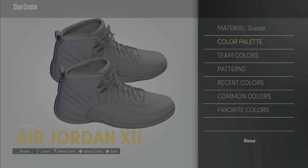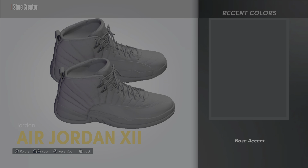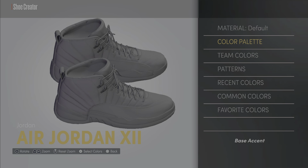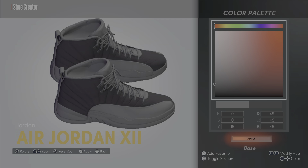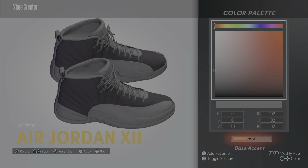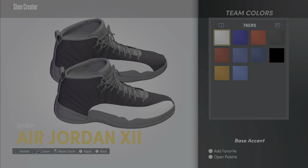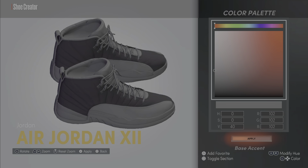All right, so the base accent — let's see what that's gonna be. It didn't save the base — okay, there we go, that's how you save. It's been a minute since I made shoes, so bear with me. Our base accent is about to be gold, so let's see how we're gonna do this.